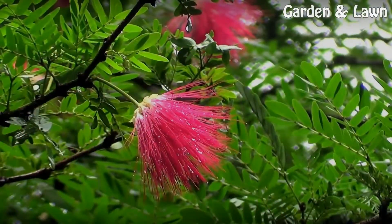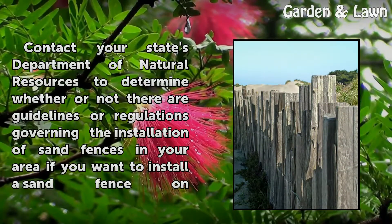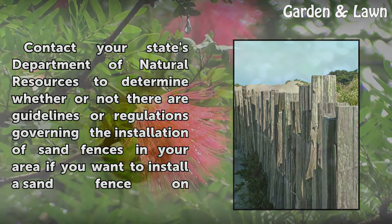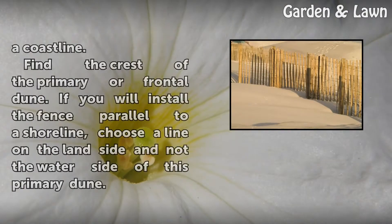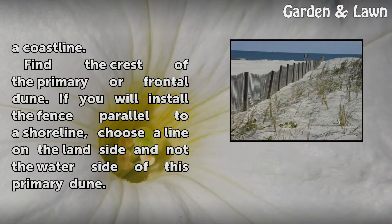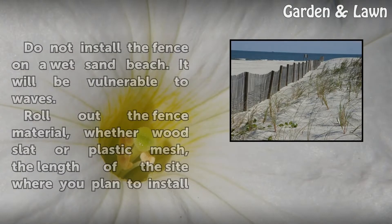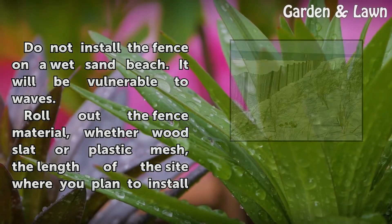Location: Contact your state's Department of Natural Resources to determine whether or not there are guidelines or regulations governing the installation of sand fences in your area if you want to install a sand fence on a coastline. Find the crest of the primary or frontal dune. If you will install the fence parallel to a shoreline, choose a line on the land side and not the water side of this primary dune. Do not install the fence on a wet sand beach — it will be vulnerable to waves.